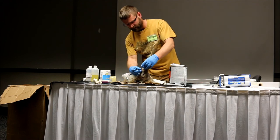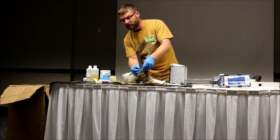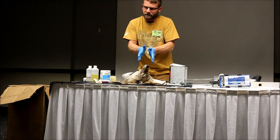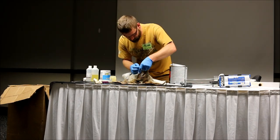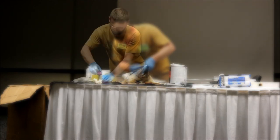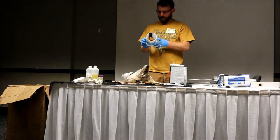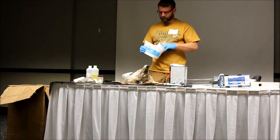I'll generally use superglue on this lip line — you can just superglue your lips together so when you put the silicone on, the silicone doesn't push your lips out. I just like to use these yogurt containers. Anything simple for a dam, really.